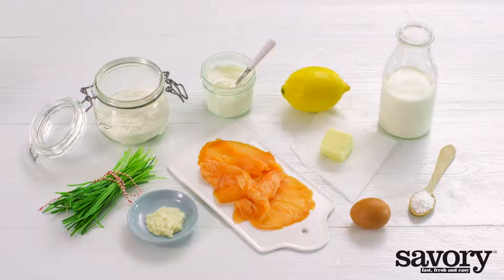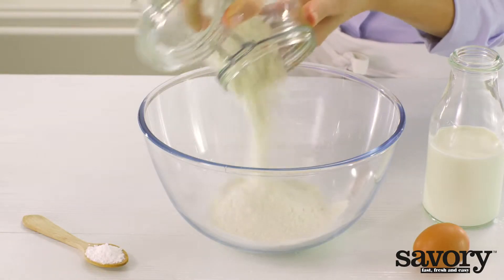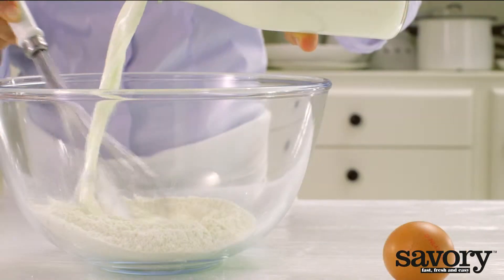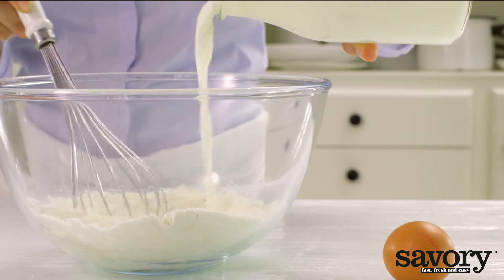Make these delicious chive blinnies with salmon the savory way. Add the baking mix and baking powder to a bowl. While stirring, add the milk first.